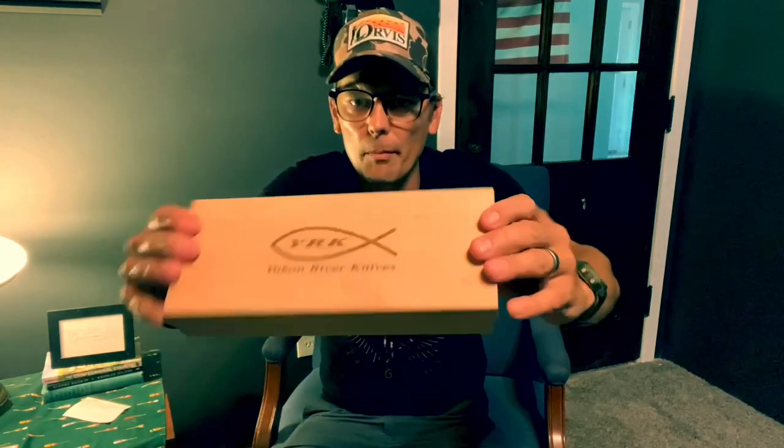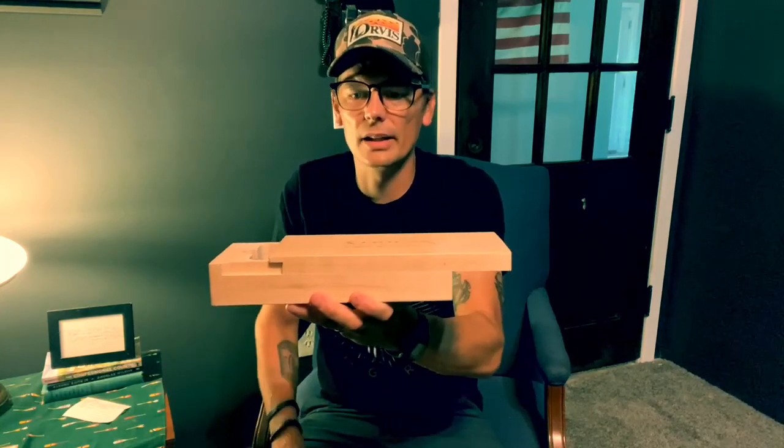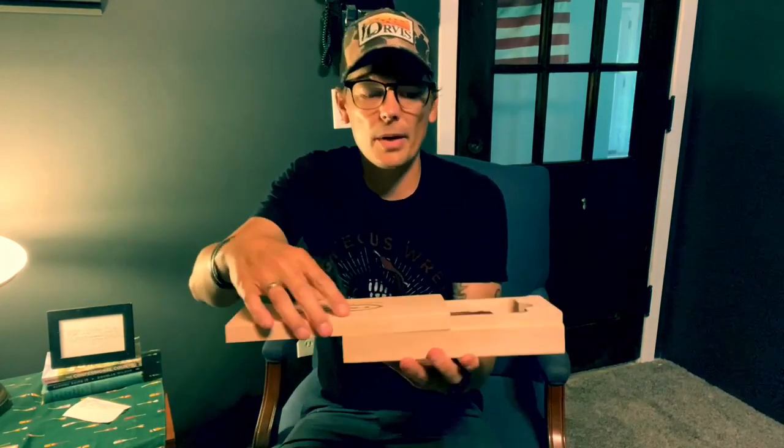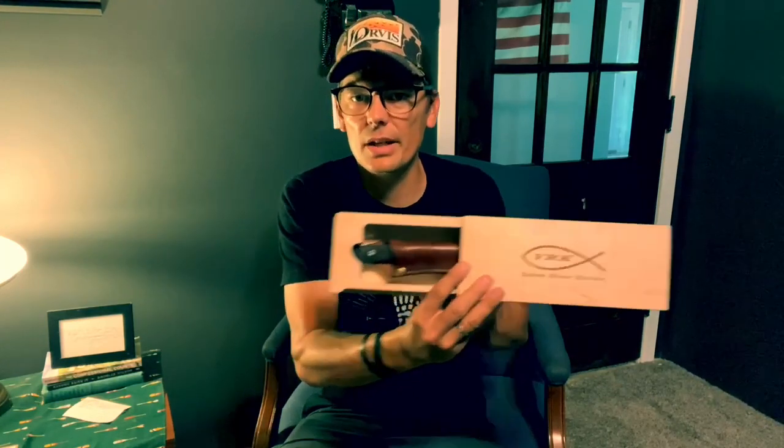Now I have opened this knife, but for you this is going to be for the first time. First impressions from almost any company are so vital. One of the best things about the first impression from Yukon River is that you get this incredibly nice wooden box that the knife is presented in. You slide the box like this and open it up, and what's revealed inside is this really cool set-in feature for the knife. It looks really, really nice sitting in the box. There's the view — you can see it right there.